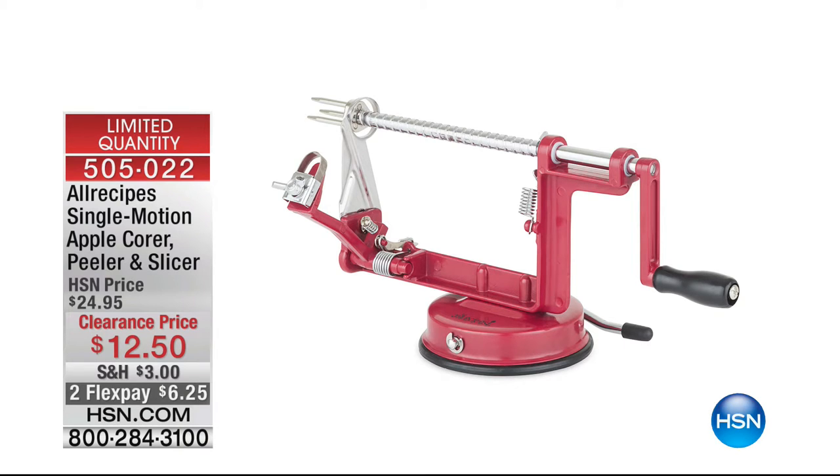We've got about 50 peelers left. If the peeler is something you've been wanting, here's that item number: 505022. Fifty of those left — we'll give you last call and let you know when that one's gone.